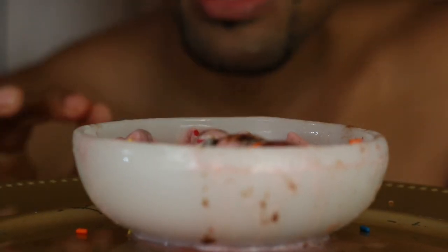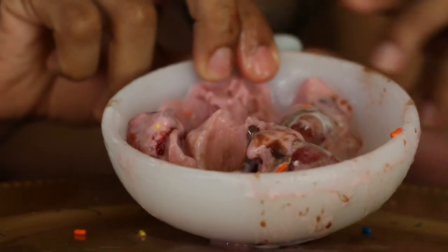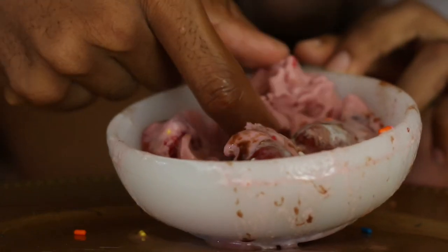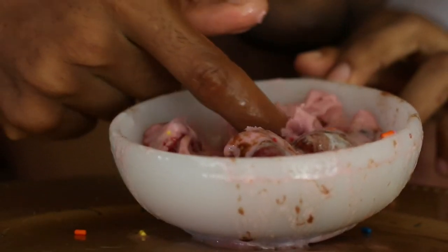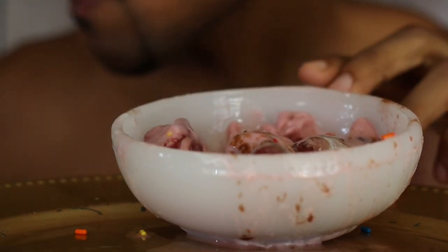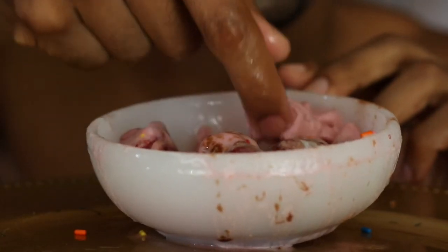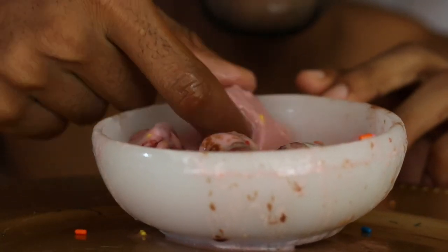It doesn't melt that fast, which is a good thing. However, there's a taste that's just making it not like an 8 or a 9 — probably because of the fruity raspberry taste. Guys, remember to like, share and subscribe.